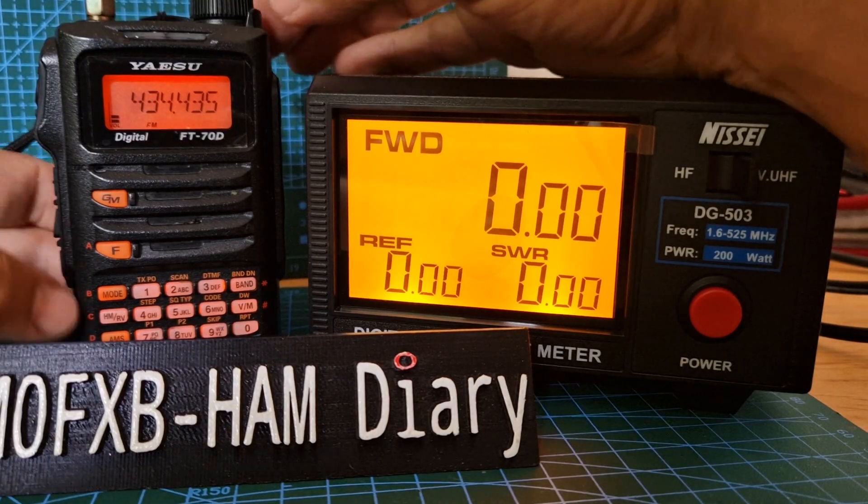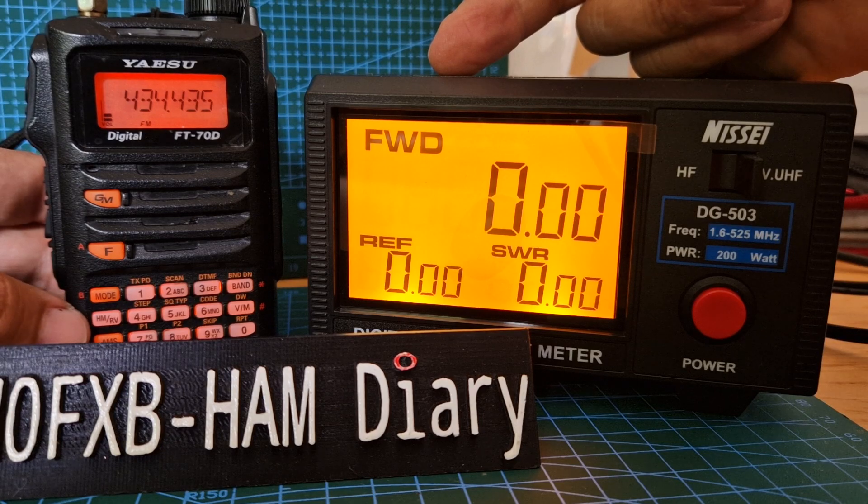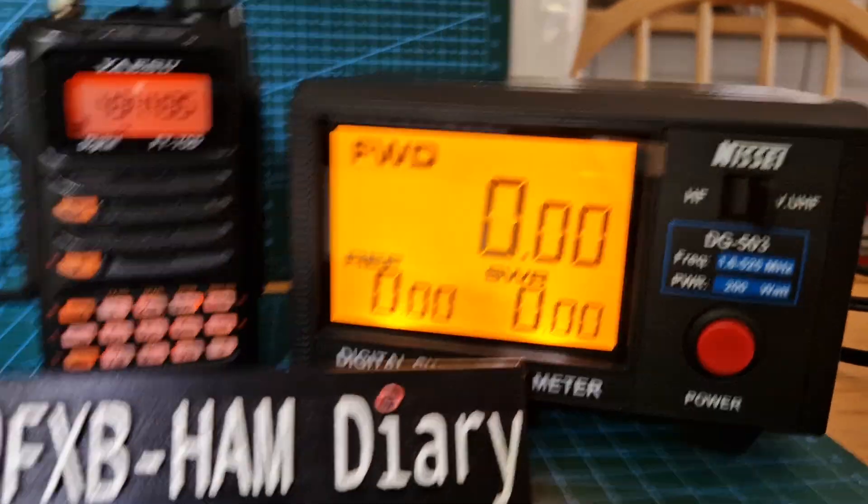I'm Zero FXB, welcome to my channel. We're just doing some power tests on the FT-70 and we've got the Nisai Power SWR Meter and a dummy load, which is a nice big hefty thing at the back there.